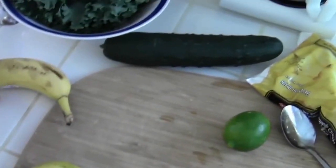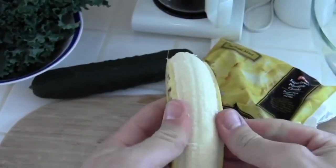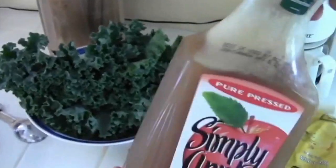And then we're going to put a banana in there. We've got some apple juice here — just going to measure out about half a cup.